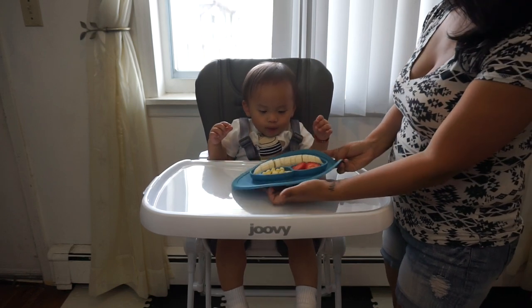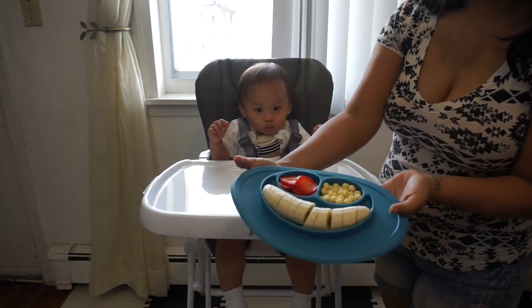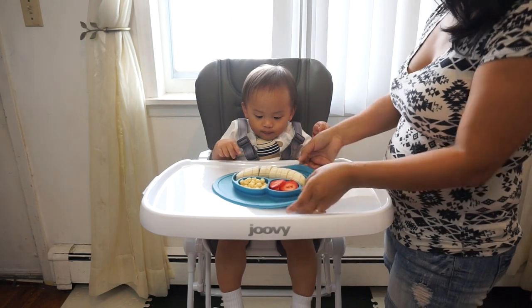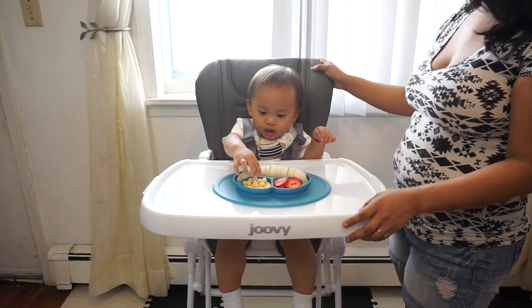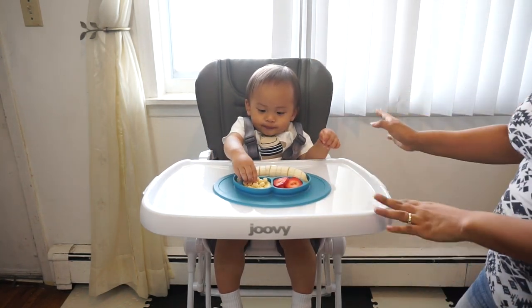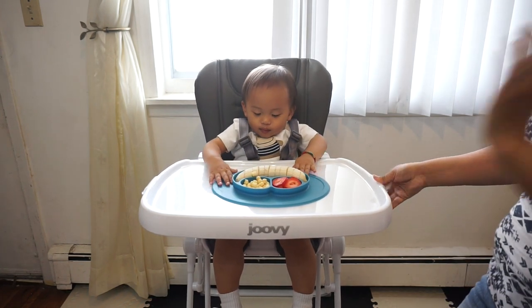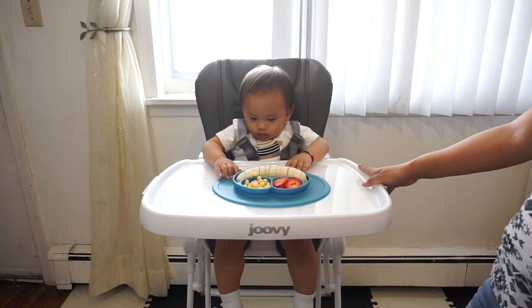I have some banana, Kix, and strawberries in there along with his easy mat plate. So while he enjoys his snack, I'm going to talk about some of the features and the reasons why we chose to go with this high chair for Cali.